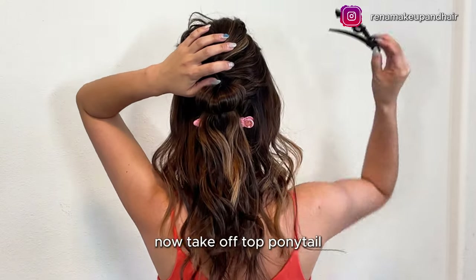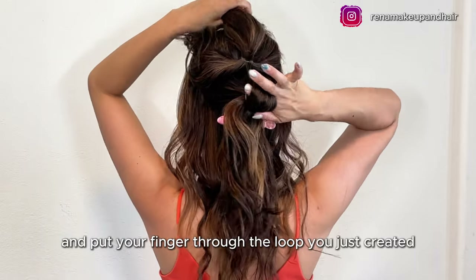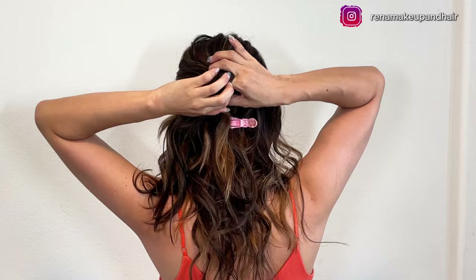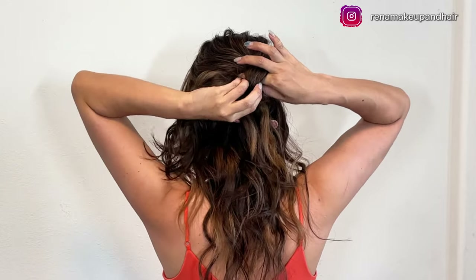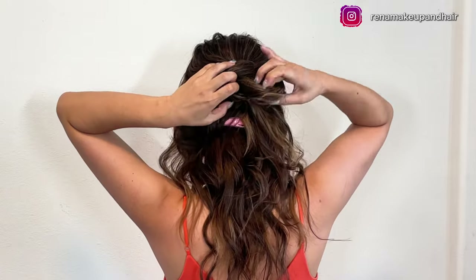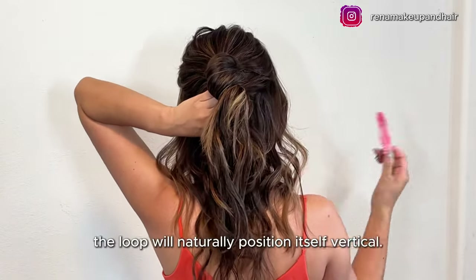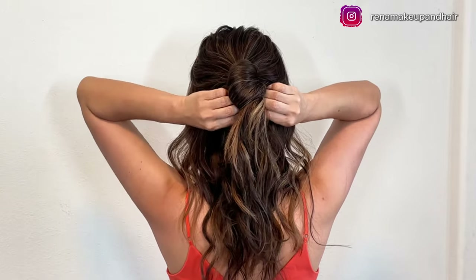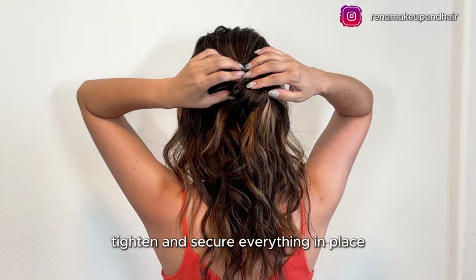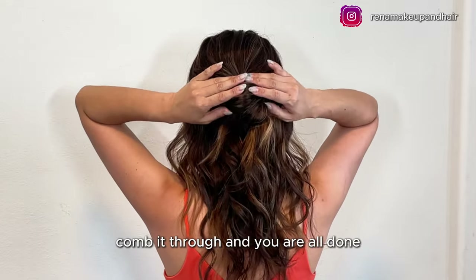Now take off the top ponytail and put your finger through the loop you just created, then pull the top ponytail through it. As you can see, the loop will naturally position itself vertically. Tighten and secure everything in place, use your finger to comb through, and you are all done.